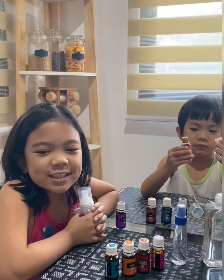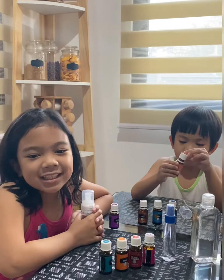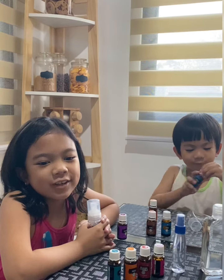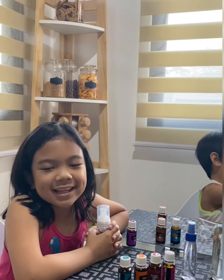Hello everyone! Since we are on community quarantine, we decided to do a fun activity that is useful and will protect us from virus. My mom will help us on how to make homemade hand sanitizer.